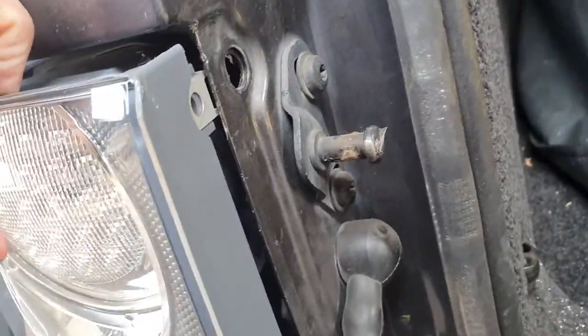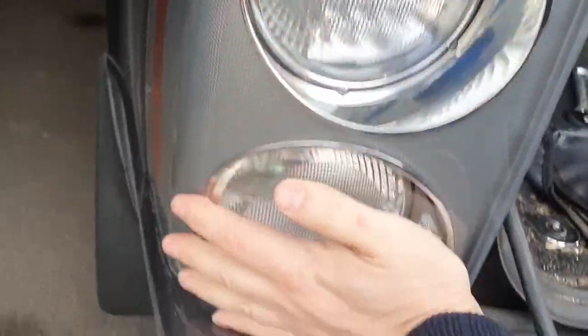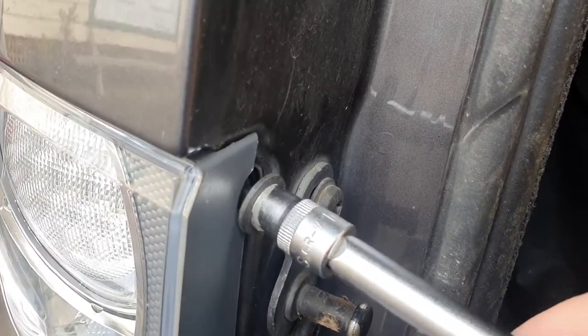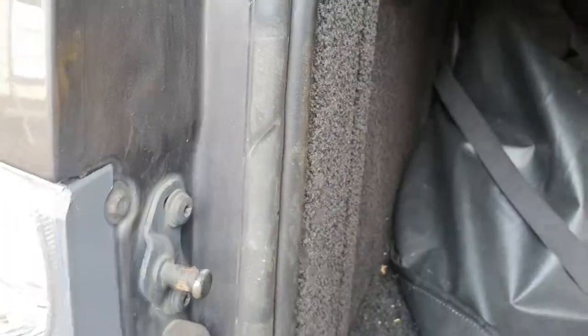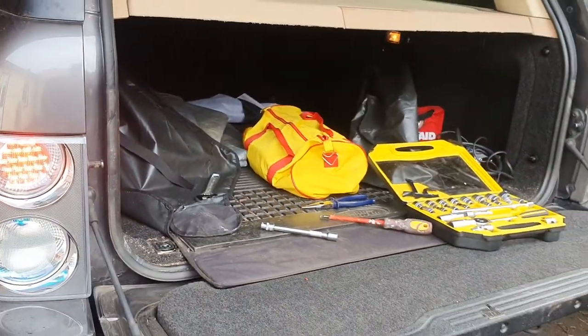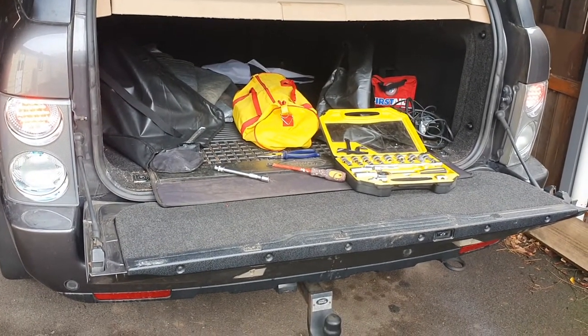Now we put it back into the car. Reassembly is a reversal of removal — just slot it back in, 10mm bolt again on both sides. Give it a good hard shove and you'll hear a clunk as it clicks back into place. Put the bolts back in and we're ready to test it for real. And yes, all of the LEDs come on — the problem was simply a failed diode. We've got a working brake light.